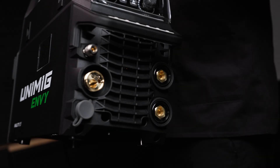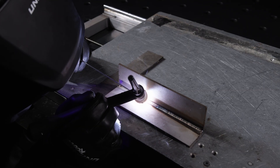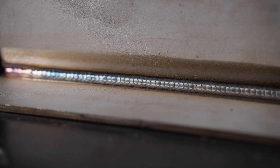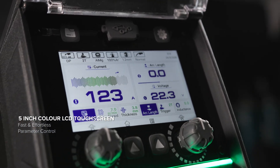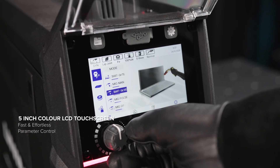The all-new EnvyMulti 195: a versatile all-in-one welding machine built for precision and control. Change settings with ease with the intuitive 5-inch colour LCD touchscreen controls and next-generation user interface.